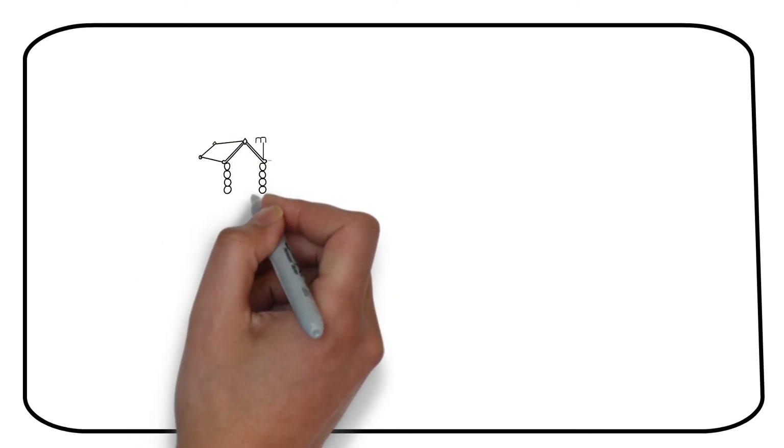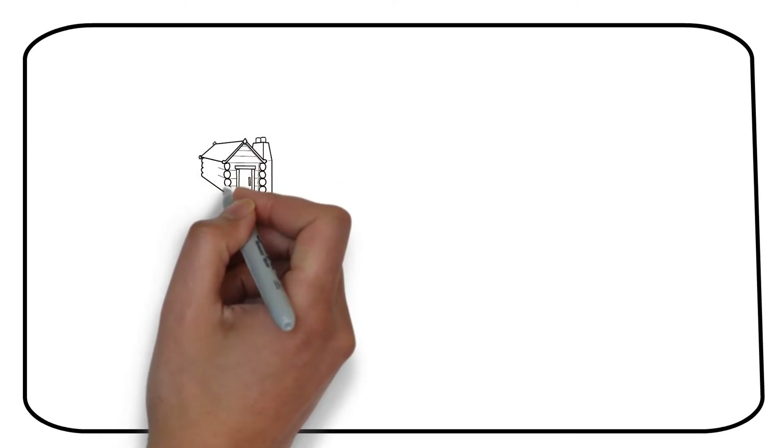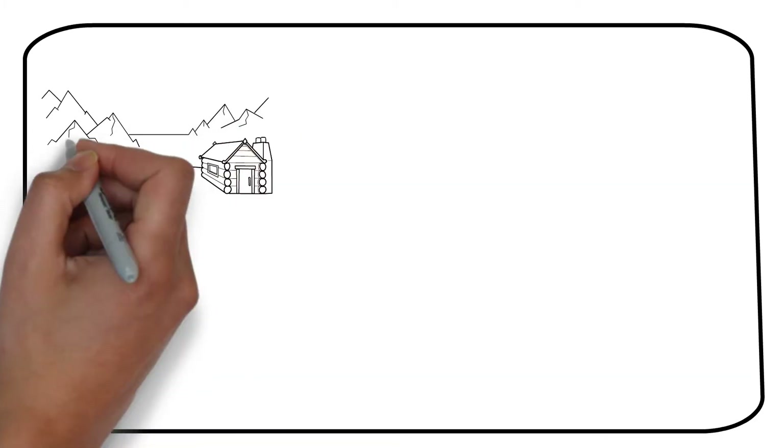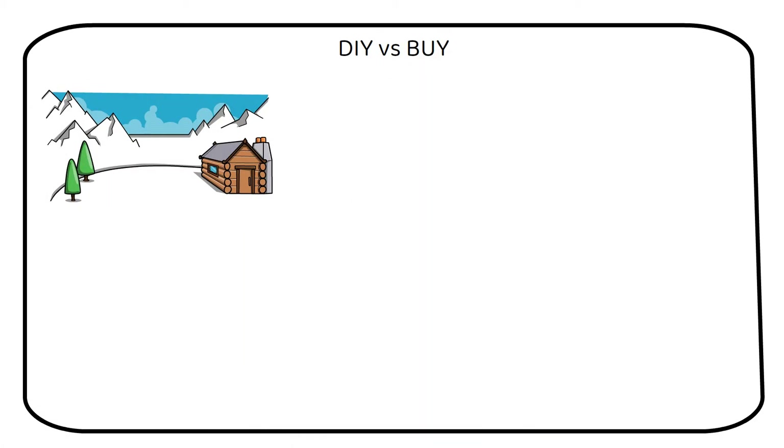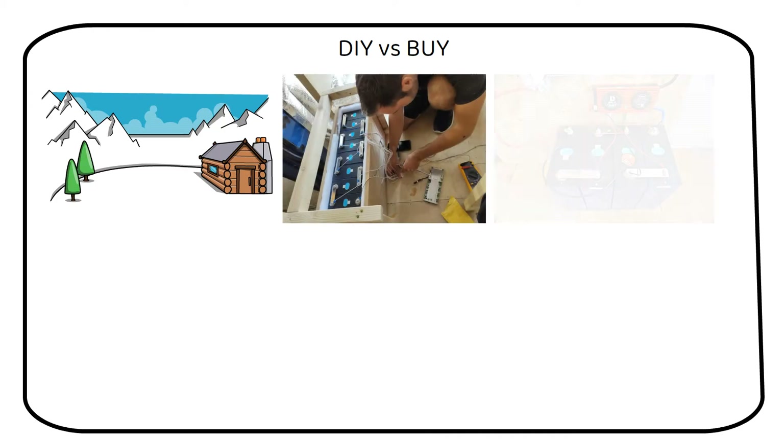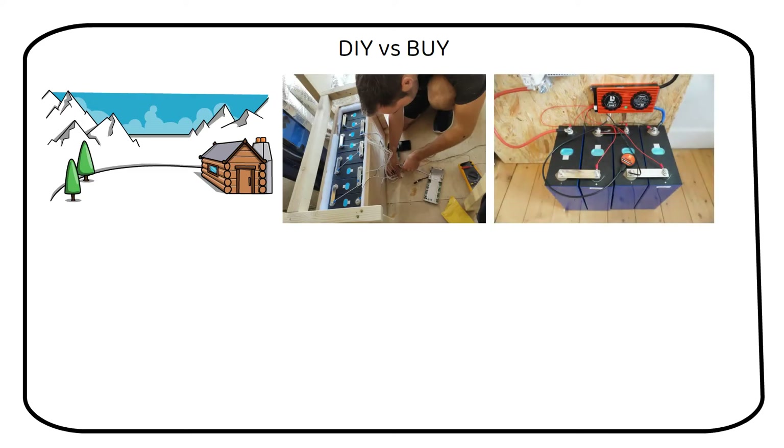Imagine powering your entire home, workshop, or even an off-grid cabin with batteries. Sounds great, right? But here's a real question: should you buy these batteries yourself or just buy them ready-made? I'm Nick, and I've built several batteries myself. Today we're diving deep into the world of battery economics.